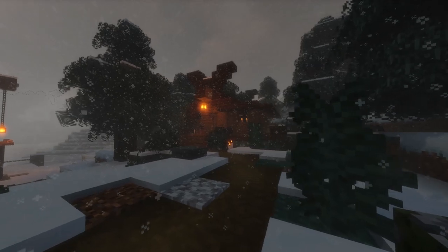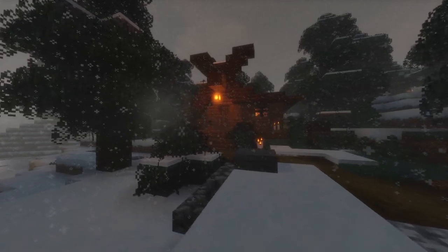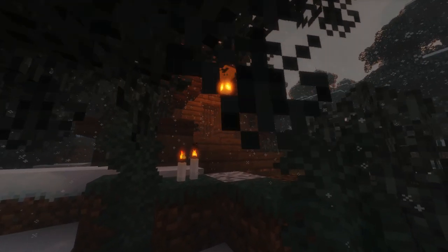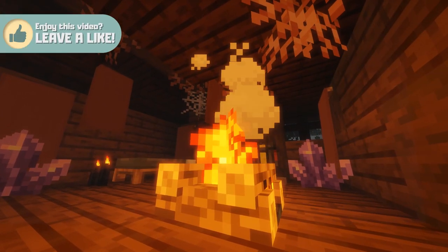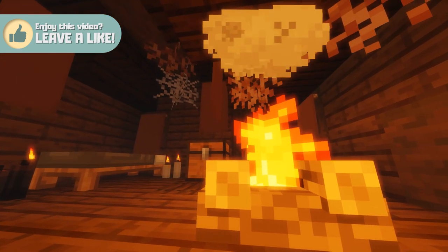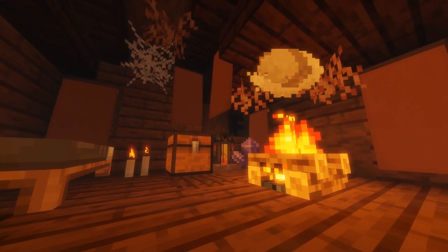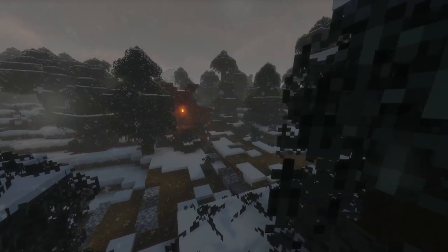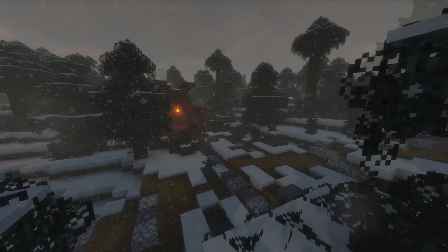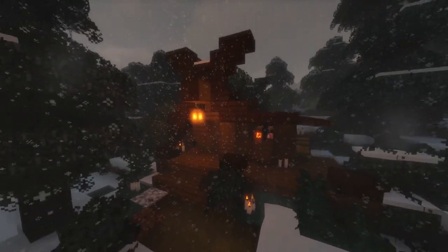And there we have it ladies and gentlemen — our viking seer's hut is complete! Our vikings now have somewhere to go to hear the wise words of the gods, and I think it really adds more story and interest to the village. I hope you like the build — I'm pretty pleased with it. Let me know down below what you thought of the video and what else you'd like to see me add to our vast growing village. After we complete the viking village we'll start a brand new tutorial series, so give me a few ideas for any new series you'd like to see. If you enjoyed the video press that subscribe button — thank you so much for watching, and that's all we've got time for today guys, but don't worry I'll see you all in the next video. Tatty bye!